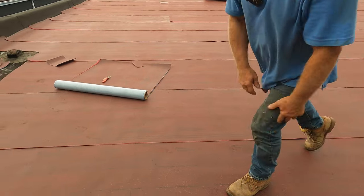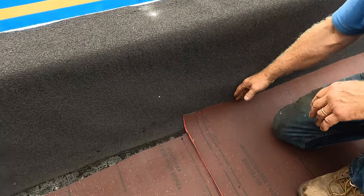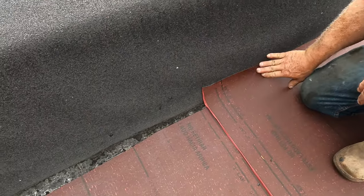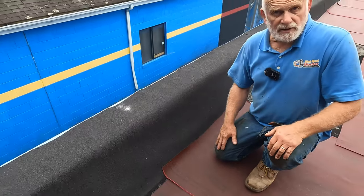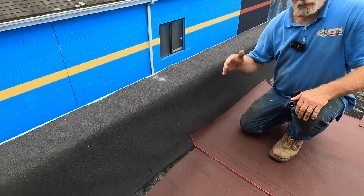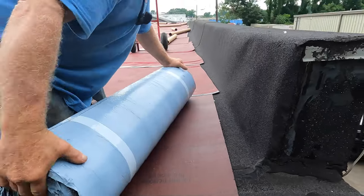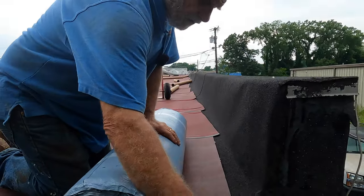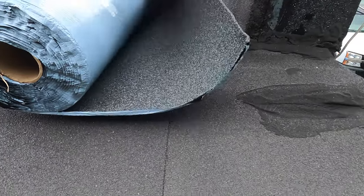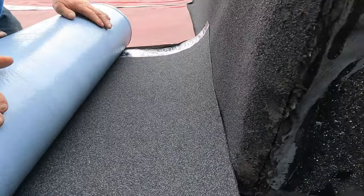Now, where it's going to leak is on the edges here, because water can just flow underneath this behind it. That's where you need to secure it. If you're going to leave it overnight and you're expecting rain, you're going to have to seal the edges so water cannot get underneath this material. My cap sheet — I want to adhere it to the torch down there, going slightly three inches over and up the parapet wall. That's what I want to do.